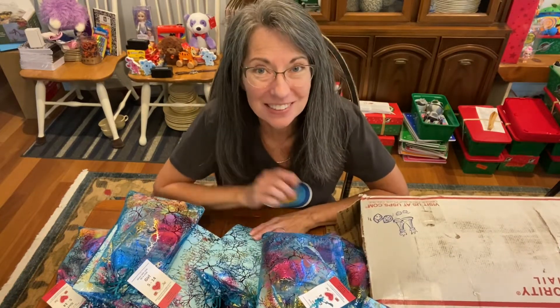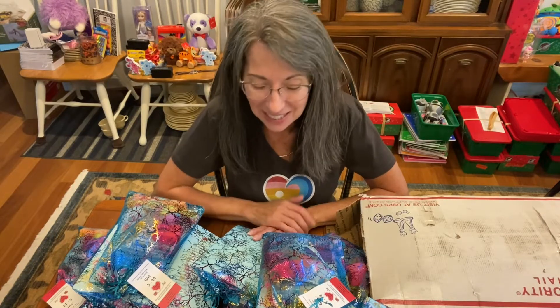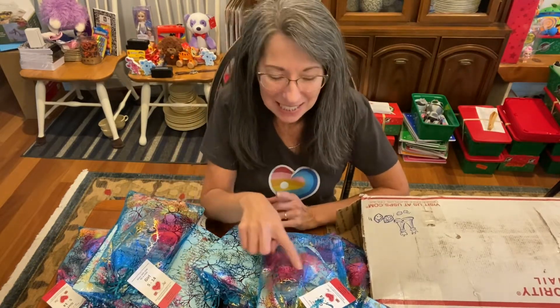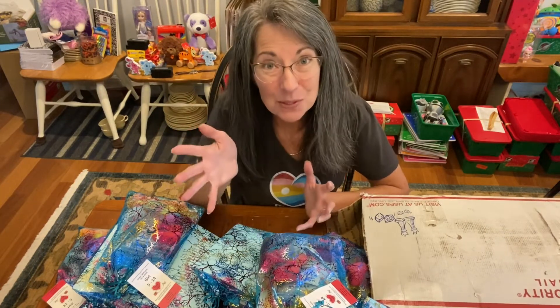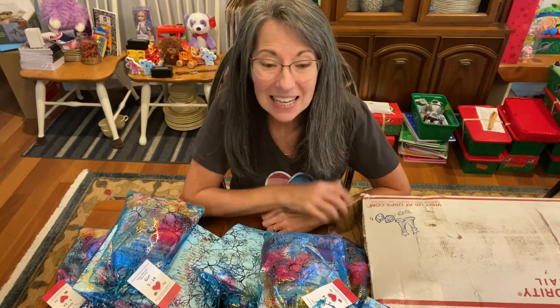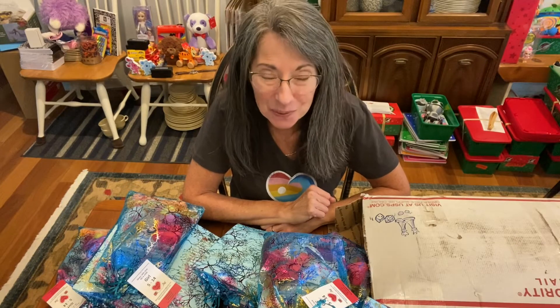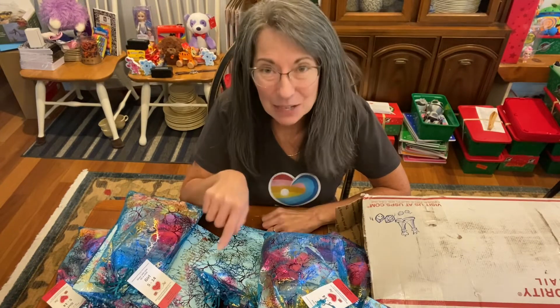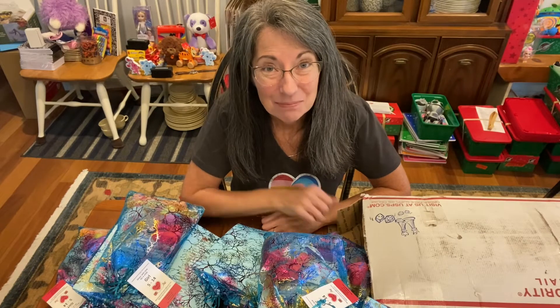I hope you're participating in the plush fillers project that we're doing on blessingsinashoebox.com — you can sign up if you haven't yet. Plush blankets, plush little gems like this, plush animals of course — small, medium, large — whatever will fit in a shoe box counts towards your plush filler project goals. Thank you for watching! Participate in the plush filler project and tell me what you're making for fillers in the comments below. Bye for now.